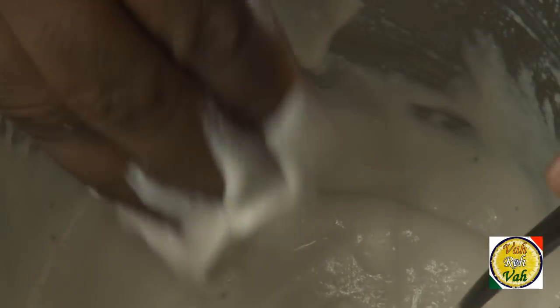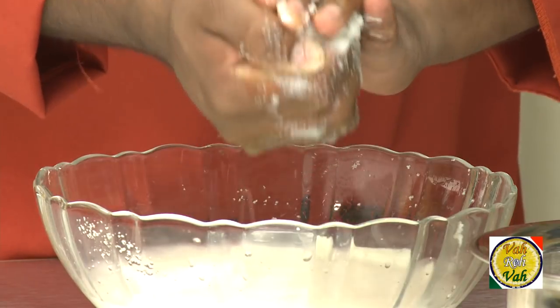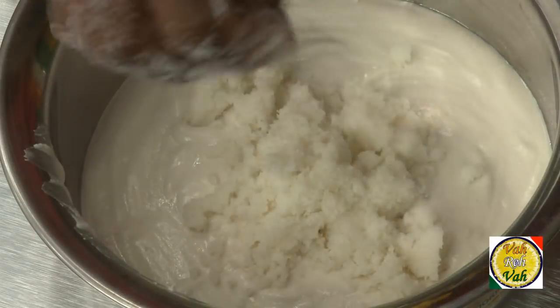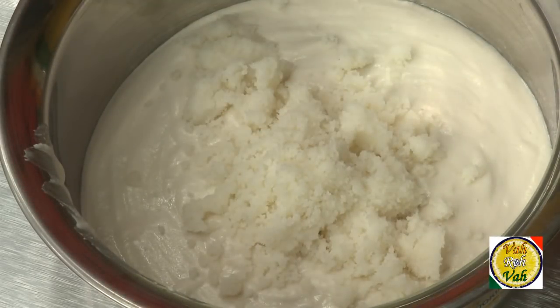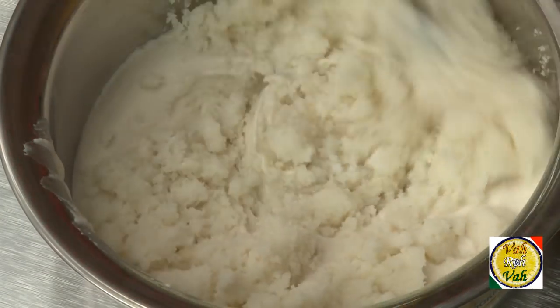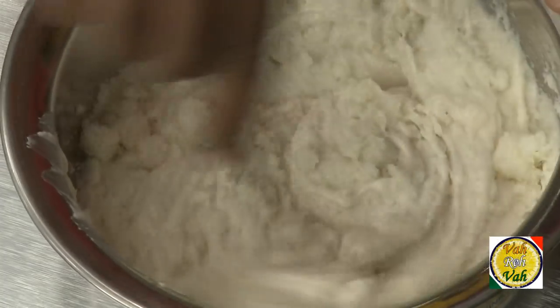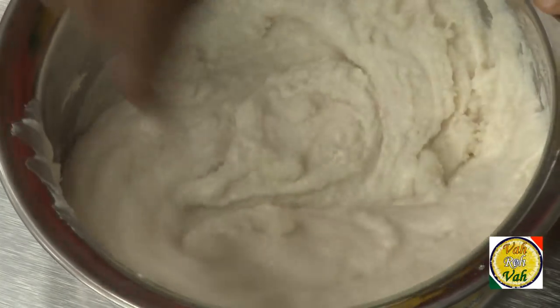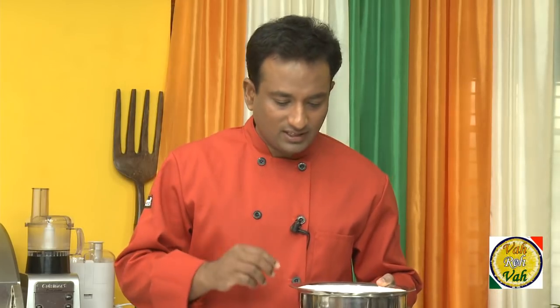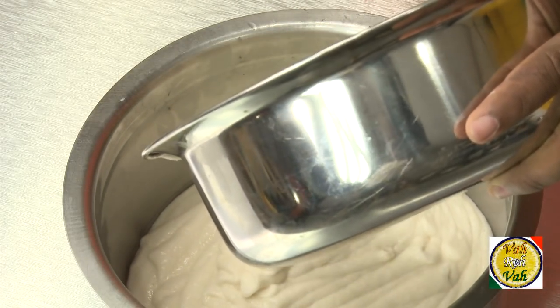I also have the cream of rice — that is idli rava — soaked for at least four hours. Squeeze out any additional water and add it to the batter. Add salt and mix the two together. After mixing, pour it into a bigger container because this is going to ferment and become twice the quantity.